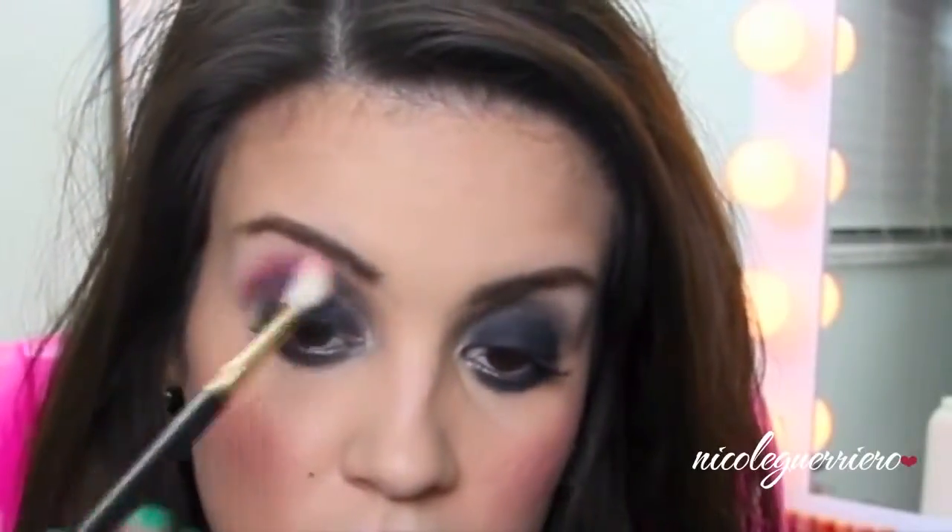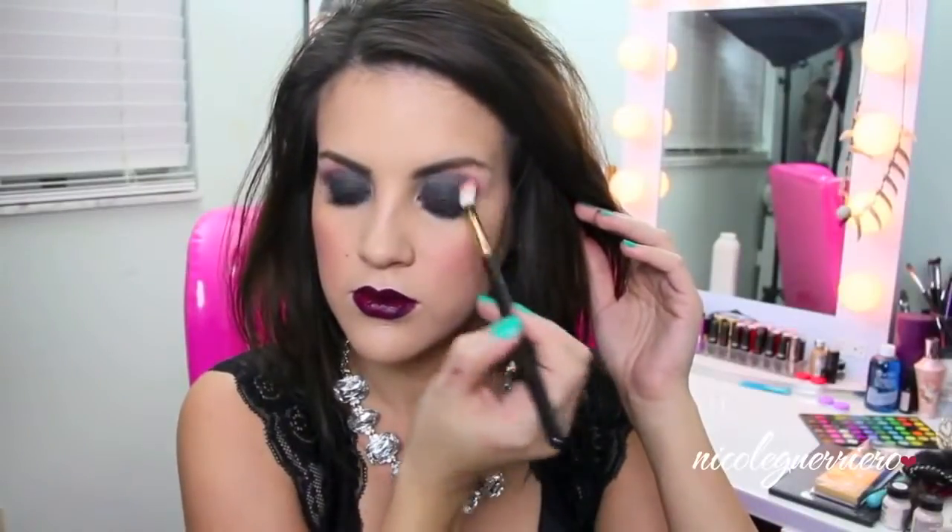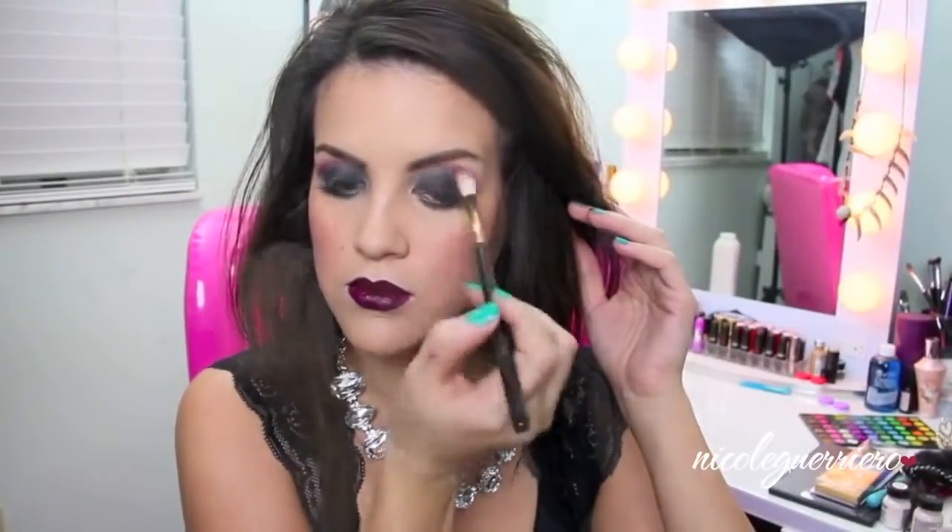The first thing we need to do is smoke out our eyes even more. We're going to load on tons of black shadow, drag it down pretty low, take it further up into the crease, and just work that color in. I'm also going to go in with red, put it in my crease first, then blend it all out and up to my eyebrow. You want to make this messy — she's a zombie. That's the best part about these: they don't have to be perfect. You can just slap all the colors on and by the end of it, I guarantee you're going to look good.